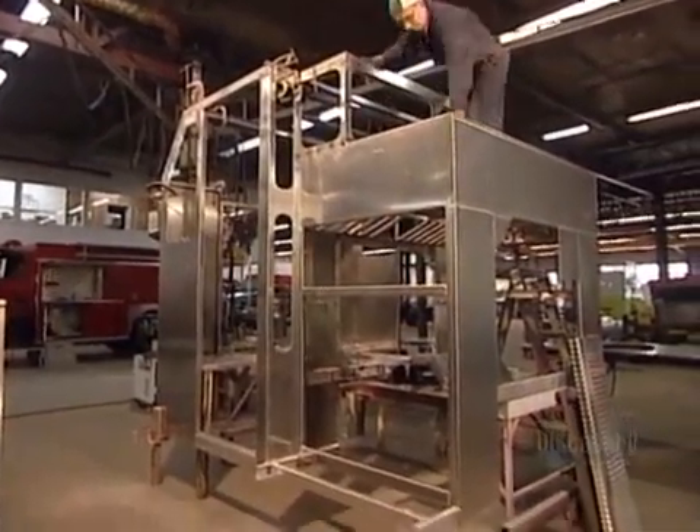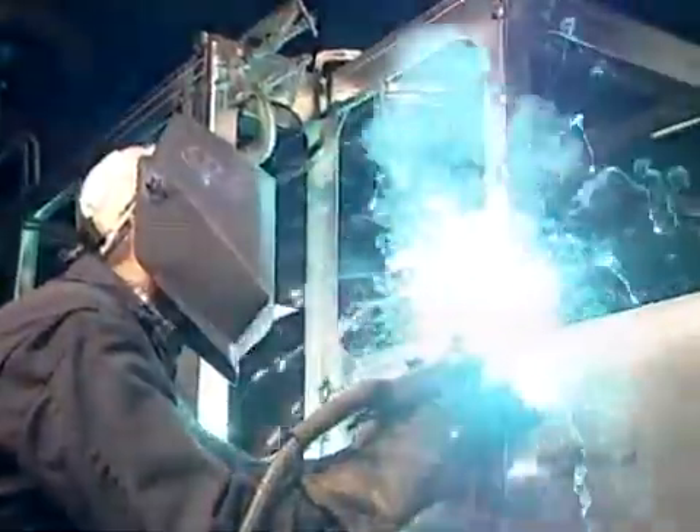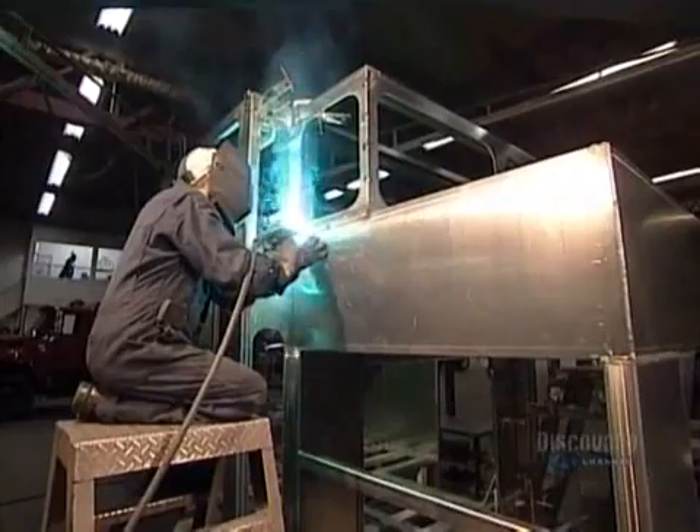Workers weld the pieces together to form what's known as the crew cab. The crew cab not only carries the firefighters, it also houses the control panel for the water system.